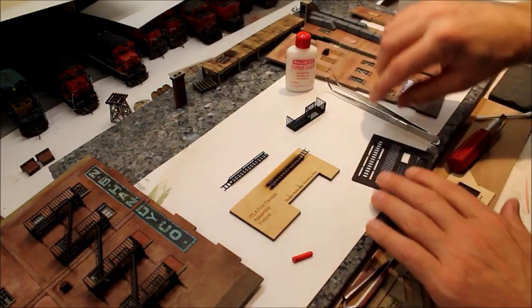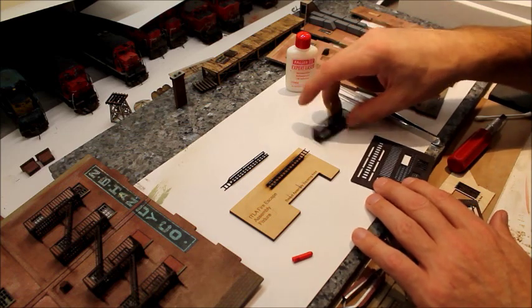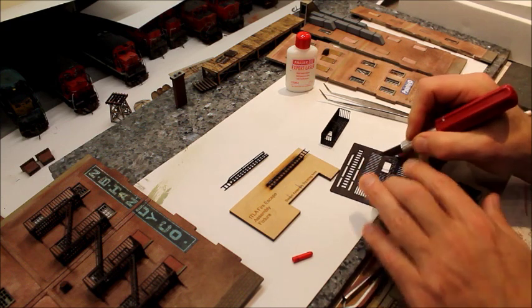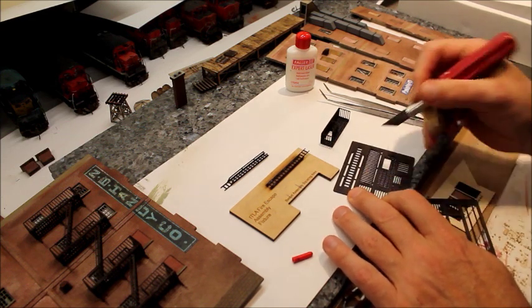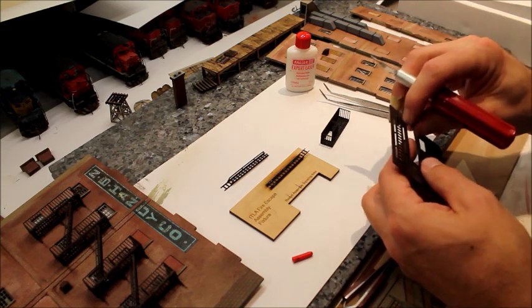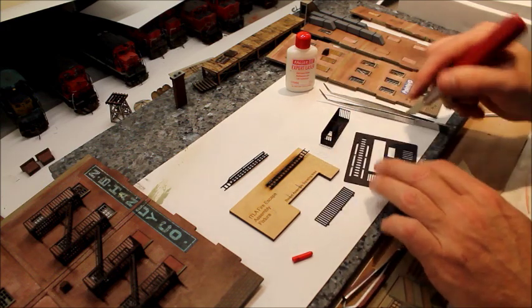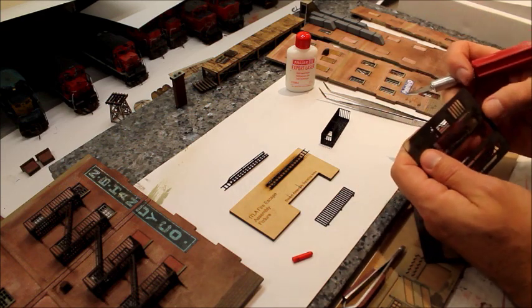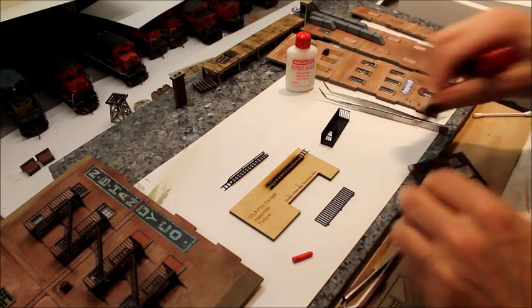Now for the main portion: just two tabs holding on each piece — cut out the top railing and pop out the bottom.